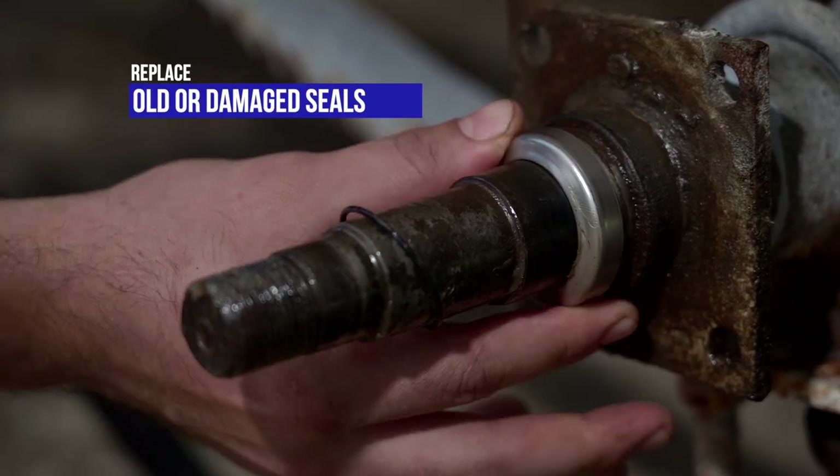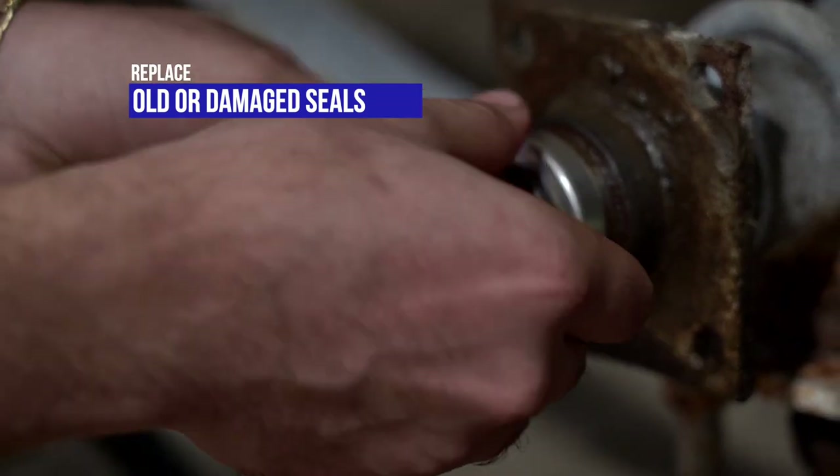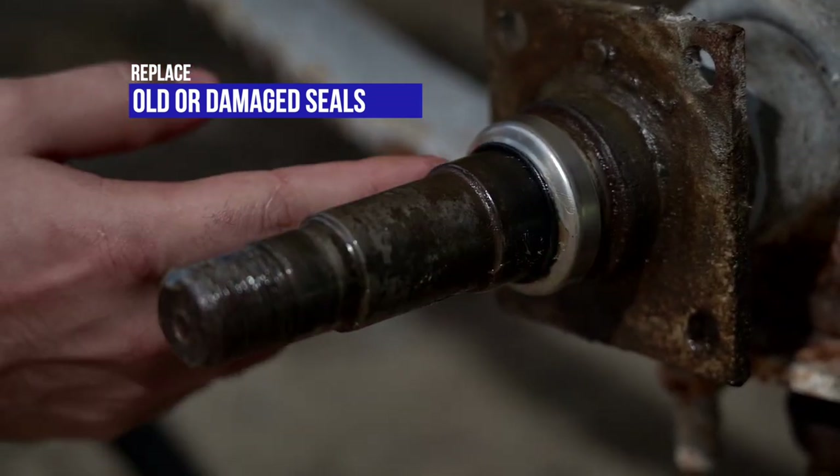Use the Bearing Buddy spindle seal kit to replace old or damaged seals. They will fit over your existing spindle and will help avoid grease leakage on your trailer.